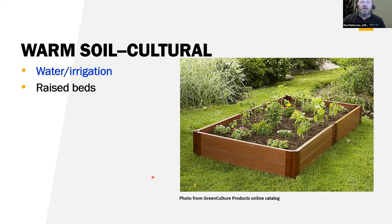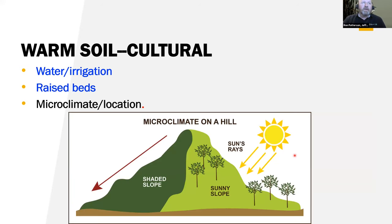One thing to be careful of with raised beds is that while they do warm up soil faster, where the wall is significantly higher than the soil level, I would have the soil up close to the top of the wall if possible, because cold air will settle into there. Your south-facing, sunny slope is going to warm up faster than the north side slope.